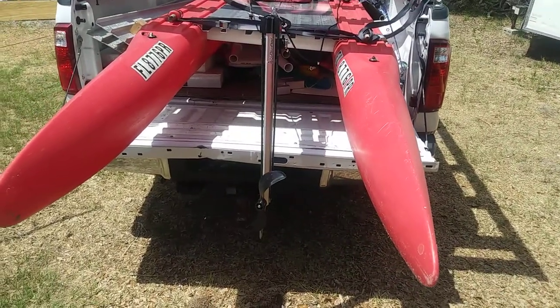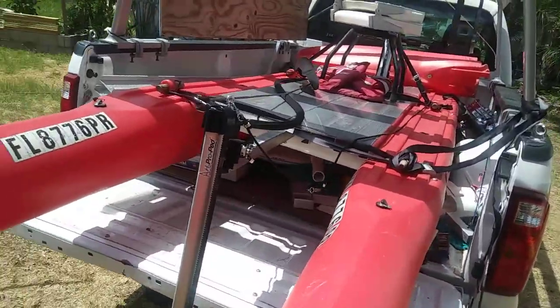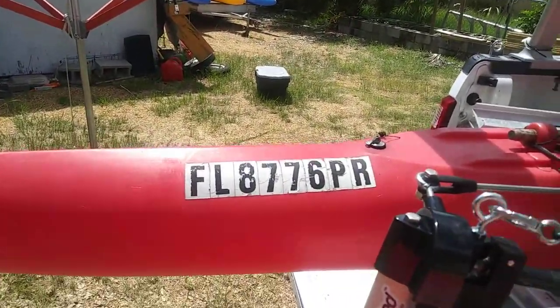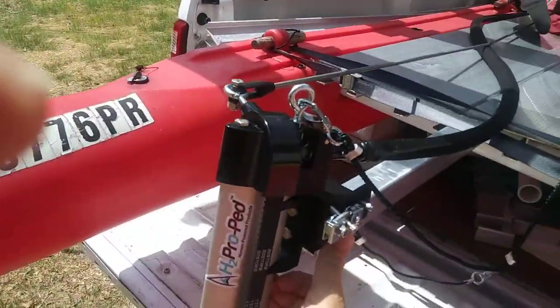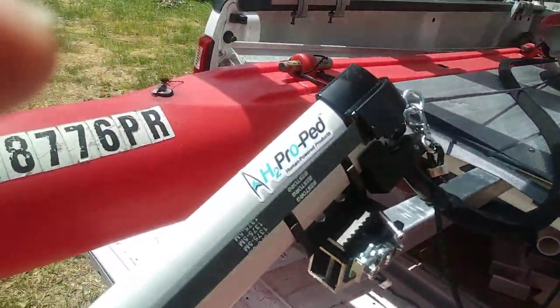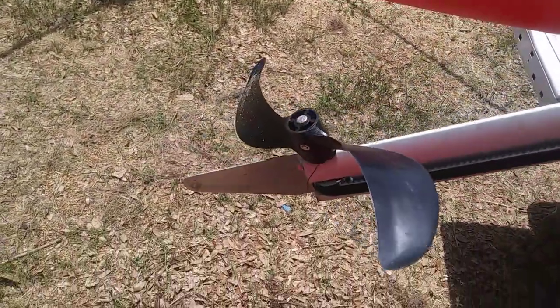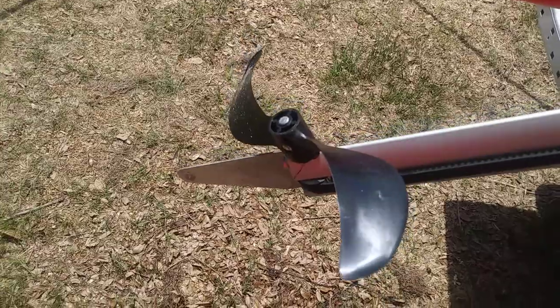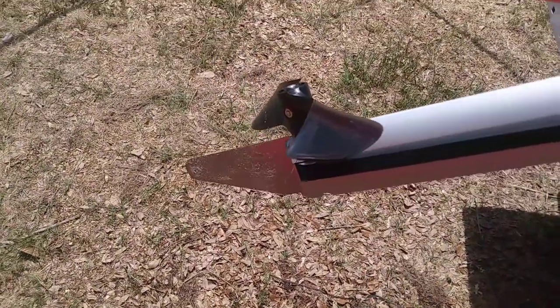You can do that too because we've got thrust vectoring here. And of course, this whole thing kicks up — you just pull this latch and the whole thing comes up. This is probably one of the best shaped propellers that I've seen on any of the kayak propelling units.